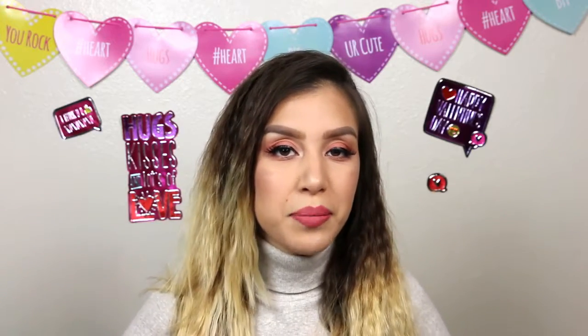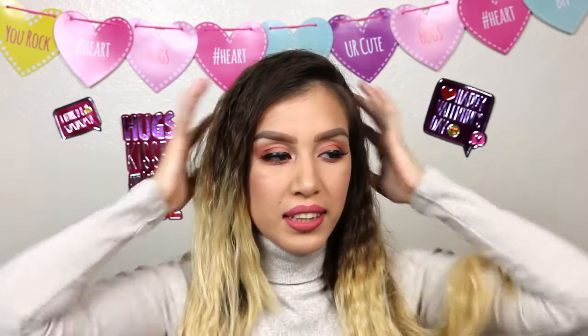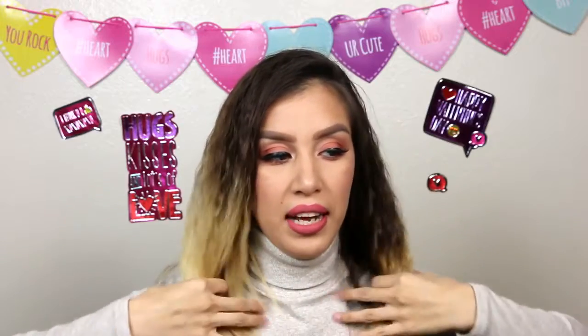Hi guys, thank you for watching! Welcome back to my channel — if you're new, please subscribe down below and tap that bell for notifications. Today's video is going to be on this peachy glam look for Valentine's Day. I really liked it, and my hair — my sister braided it one or two days ago, I just unbraided it and this is how it came out. If you want to see how I did this look, please keep watching.